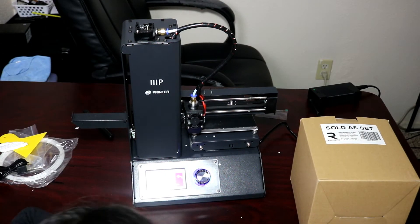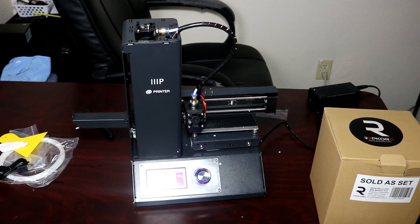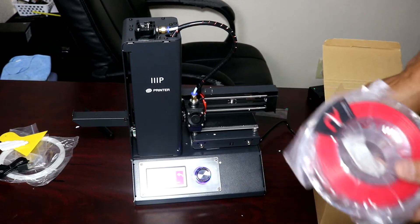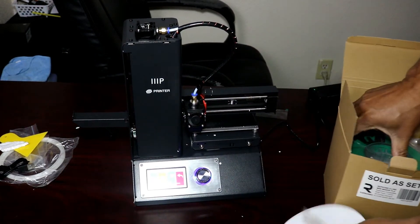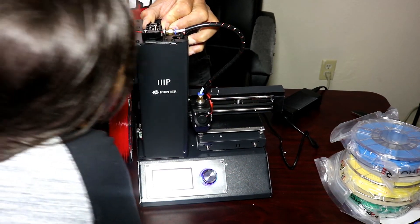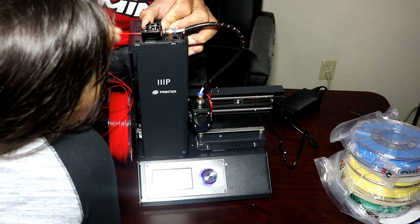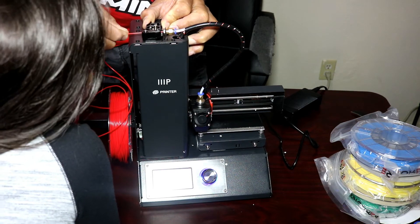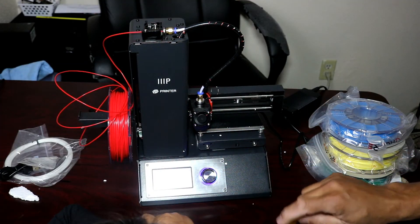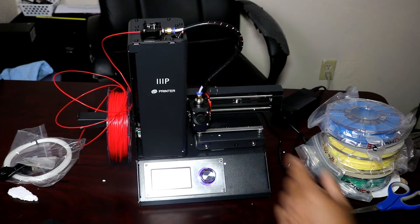While the printer is preheating, open your filament. We went ahead and bought some different colors on Amazon — I'll leave the price and link in the description below. Push the filament through and push it in until you feel it catch, then release it.